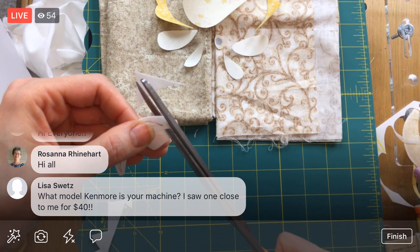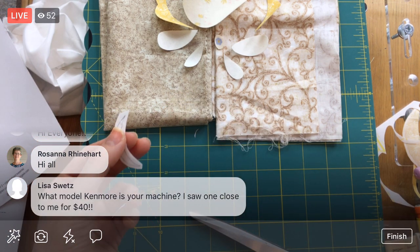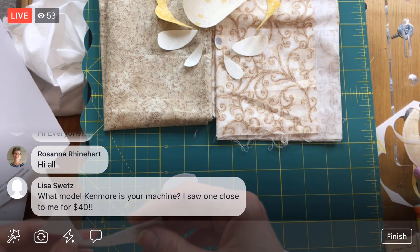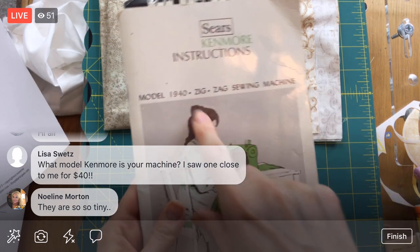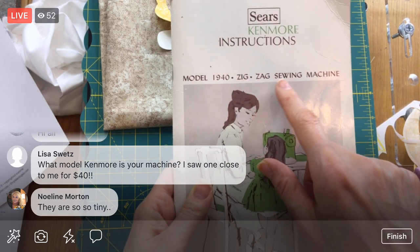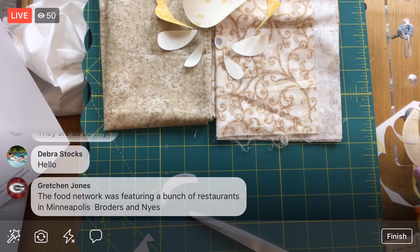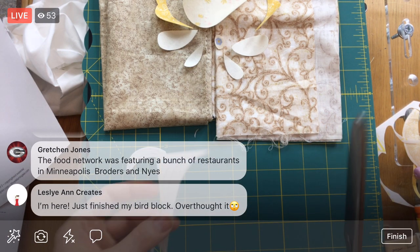You saw something close to my machine — you're asking what model it is. I'm not positive what model my sewing machine is, because I think it's written on the bottom. I always have to turn it upside down to find out. Here are the instructions that came with it, but this isn't right — it's from the '74s. I know it's from the seventies. So it's a seventies Kenmore machine.